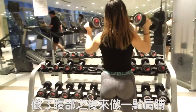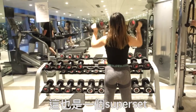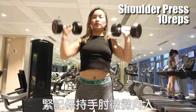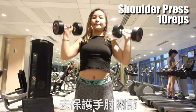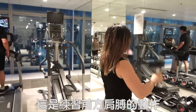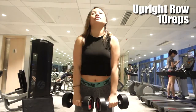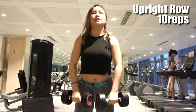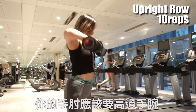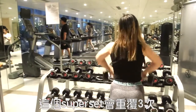We are doing this superset for 4 times. So you have got a strong core — let's do some shoulders! This is a superset again. We are doing shoulder press for 10 reps first. Make sure to keep your elbow slightly in front of you in order to protect them. You are working the anterior deltoid, meaning your front shoulder. After that, we are doing upright row for 10 reps using the same dumbbell you are holding. Make sure to use your elbow to initiate the movement. Your elbow should be higher than your wrist. We are doing this superset for 3 times.